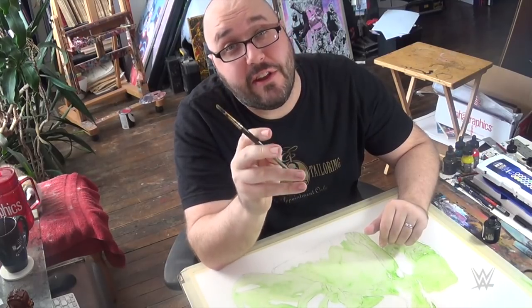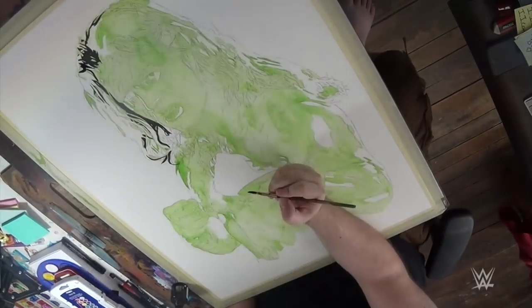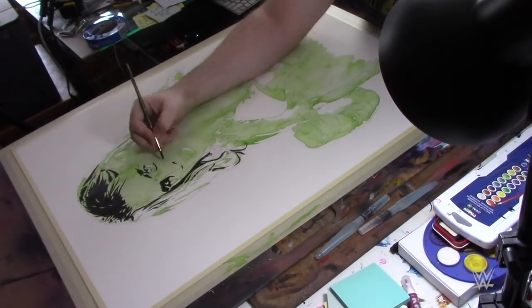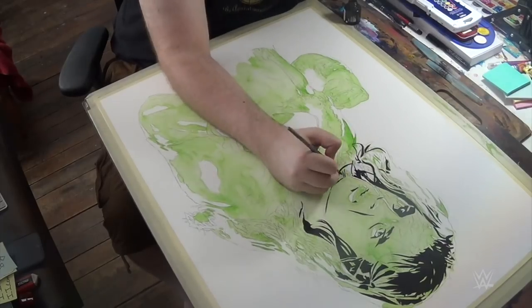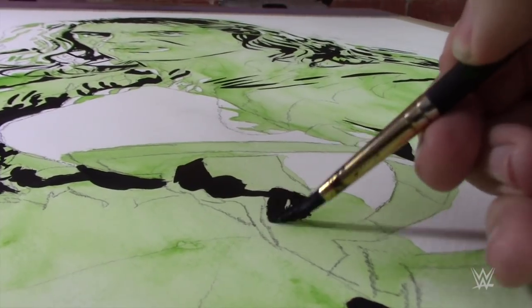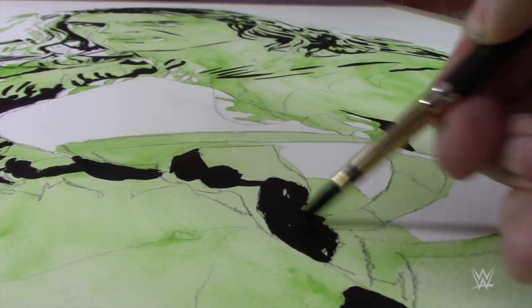Now I'm going to jump right into putting the ink on this. Normally, if you've been paying attention for over 200 episodes, I'll do that last. But this time around with the way that I'm working, it's one of the earlier steps. And you'll see why as I do more — like you've probably heard me talk about quite a bit, the ink is where my stuff really becomes something that's identifiably by me.